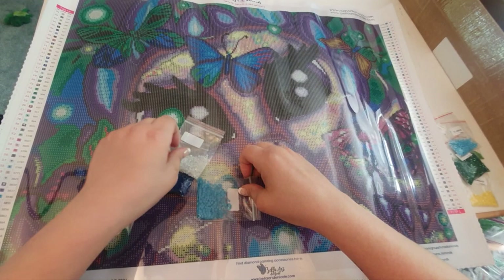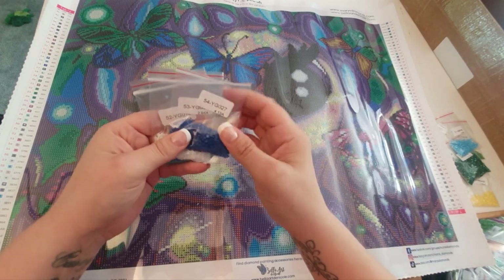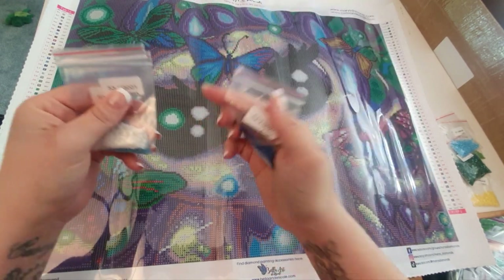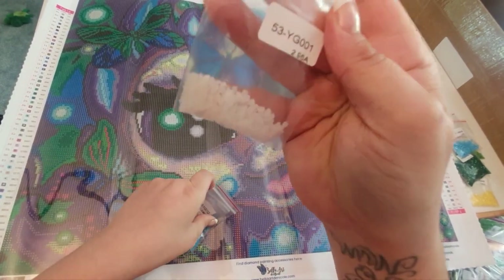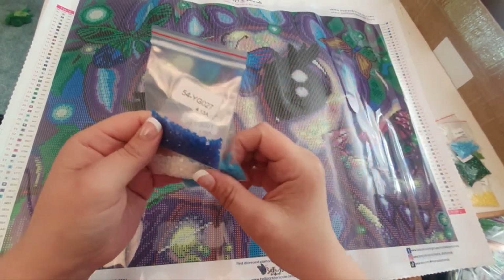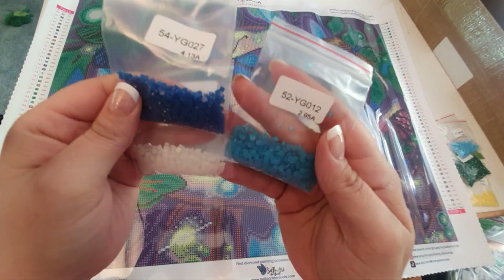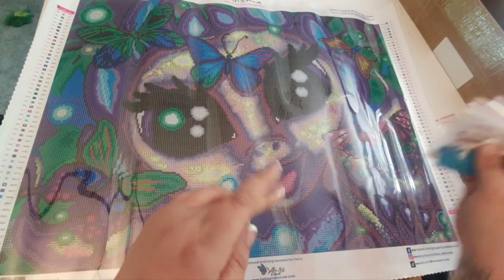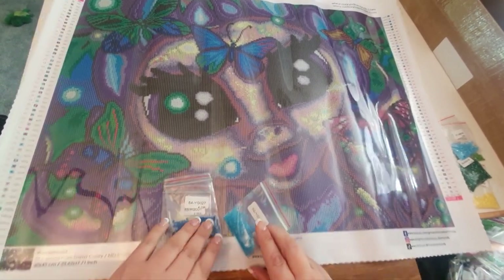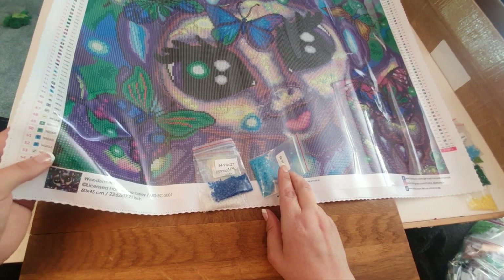These ones are the glow in the darks — we have three of them, and you also get three in the round kit. It's daylight now so I can't demonstrate the glow, but we've got a clear one and a light blue one. It'll be really interesting to see what these look like. Let's look at where the glow in the darks are on the canvas.